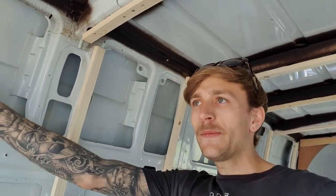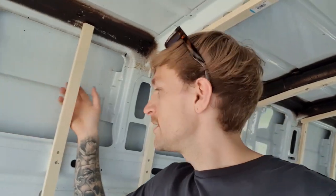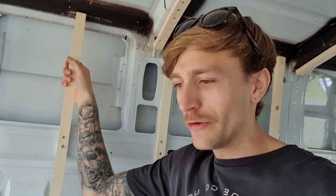Welcome back to my Vivaro van build. It's May bank holiday weekend and officially the third weekend on the van build. As you just saw, the sliding door window arrived smashed to bits, which is really annoying, so I can't go on with that this weekend. I've only really got one day this weekend and I know I've got other things I need to be doing.